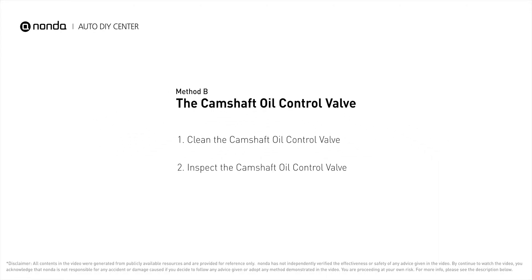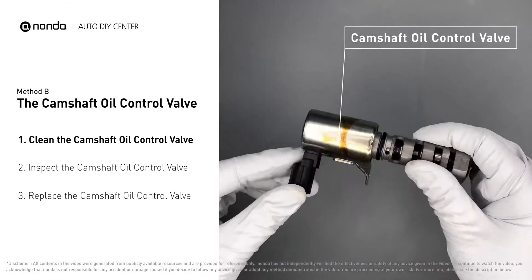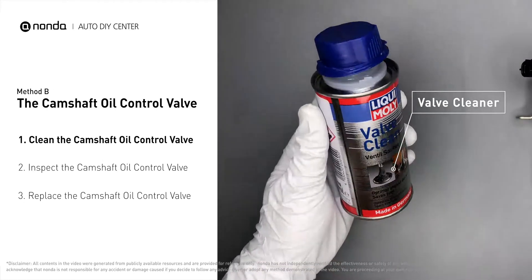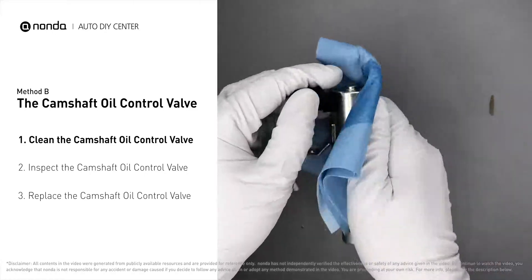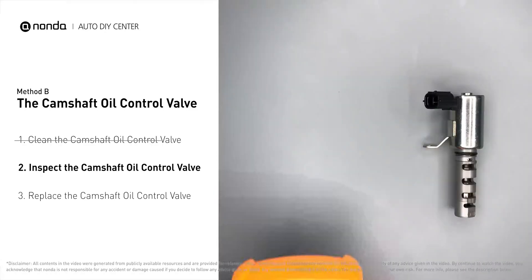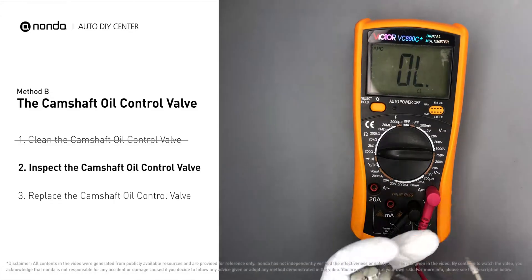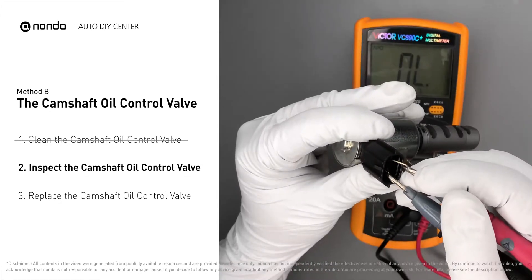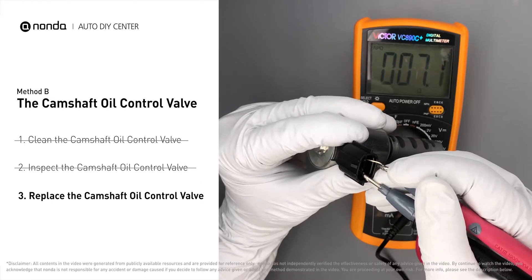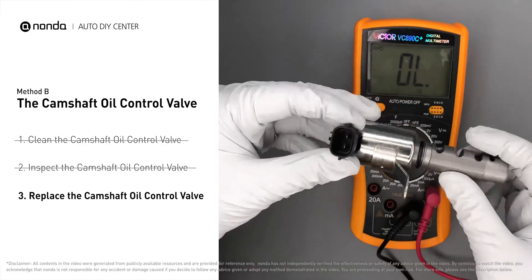Method B: the camshaft oil control valve. First, carefully remove the camshaft oil control valve from the engine. Use a valve cleaner to clean the camshaft oil control valve, then use a multimeter to test it. At an ambient temperature of 68 degrees Fahrenheit, the valve resistance should be between 6.9 ohms and 7.9 ohms. If you do not get a reading in this range, this indicates that the camshaft oil control valve is faulty and needs to be replaced.